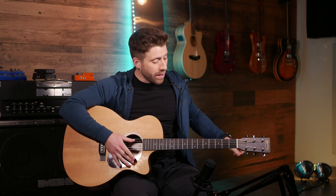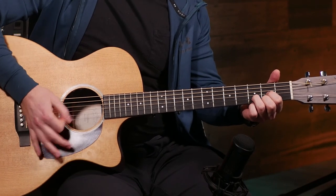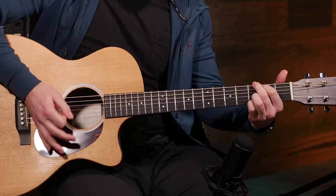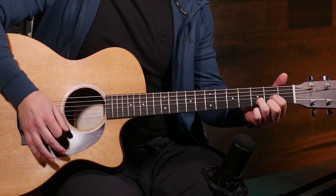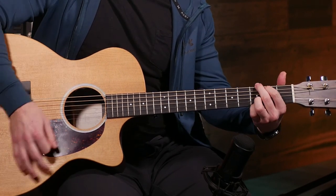Now you've got a few different variations of timing you can use, and if you combine those with the techniques learned in the last video you can get some really interesting strumming patterns. For example, take the one-and-two-and-a-three-and-four-and-a strumming pattern and just add a slap on beats two and four — now you've got something really interesting.